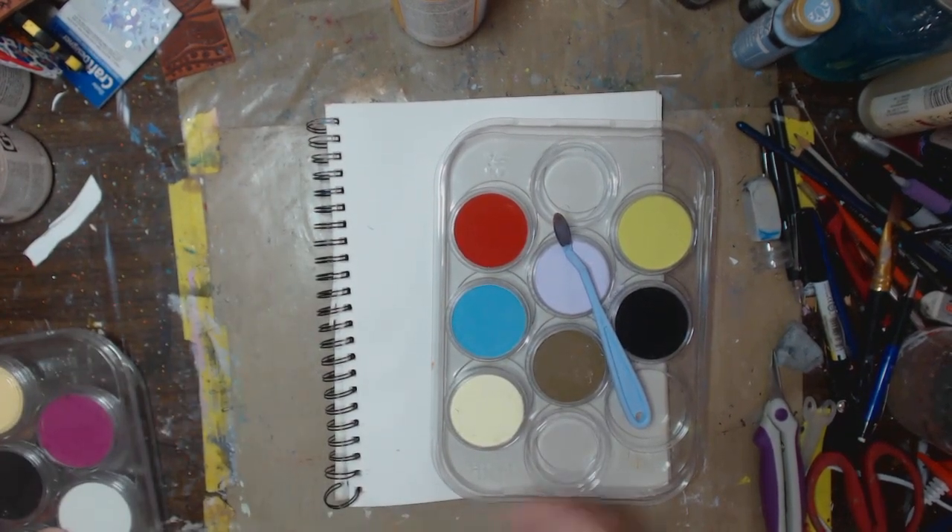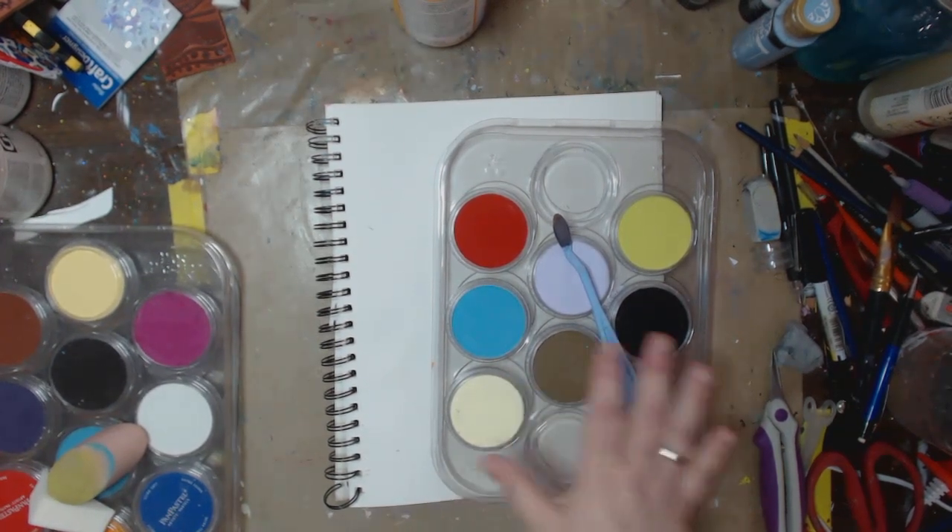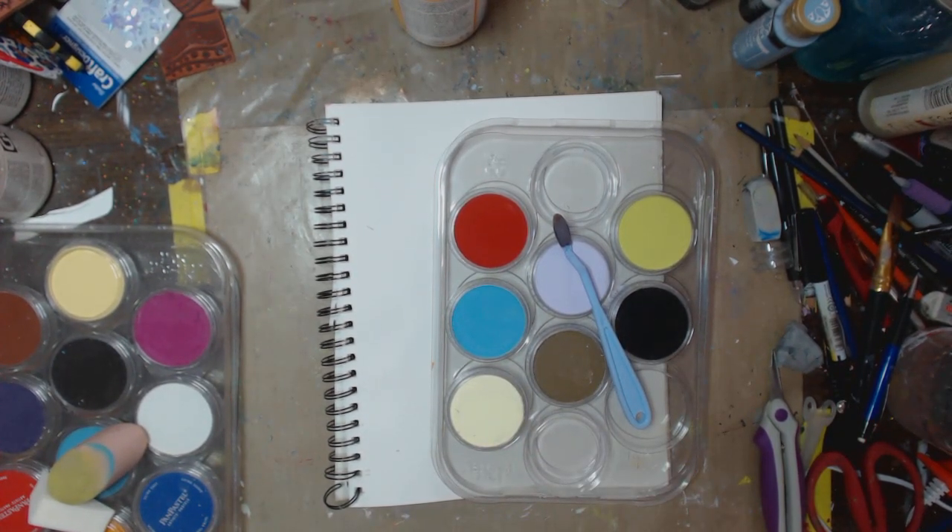Now these are pan pastels, which means that they are literally in a pan — they're pastels that are in a pan. I have a different kind of pastels: I have Sennelier that are oil pastels. I have Portfolio water-soluble oil pastels, which if you guys want to see, I will do a demo of, but for now we're just going to stick with these.